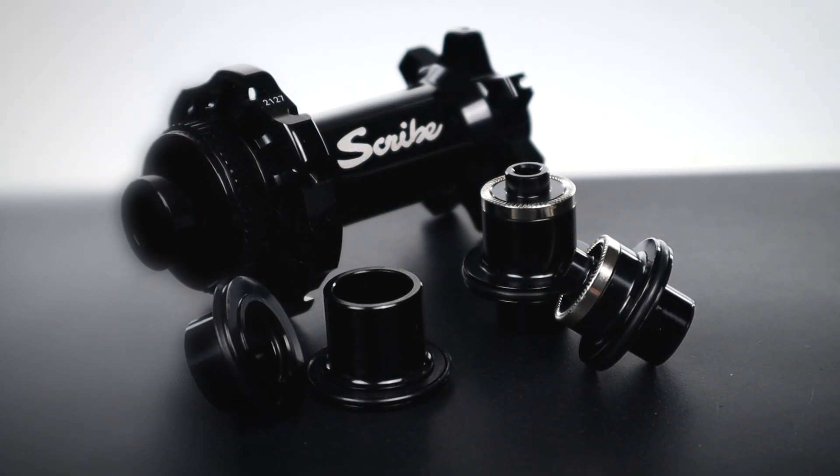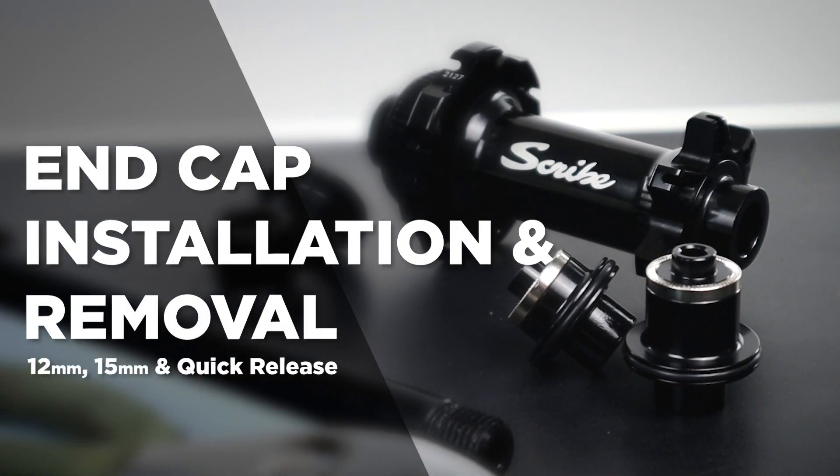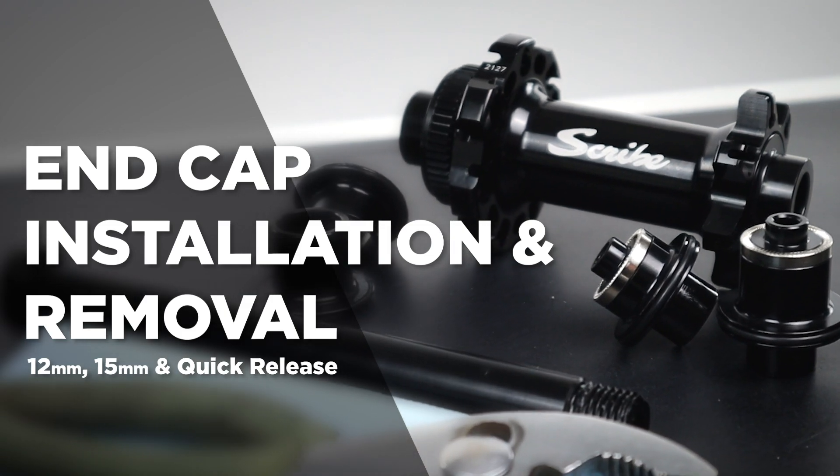Hi, I'm Alan from Scribe Cycling. This video will guide you through the installation and removal of 12mm, 15mm and quick release end caps.